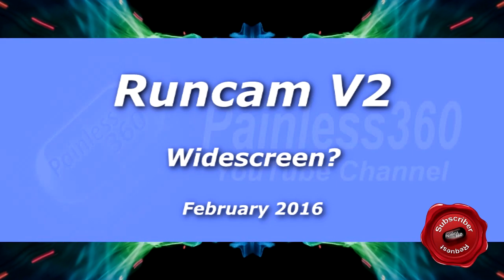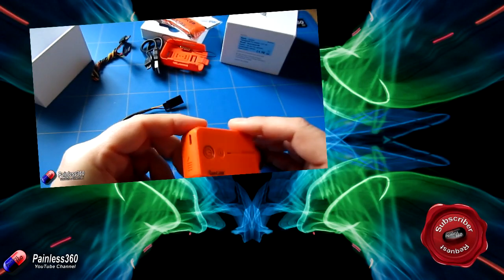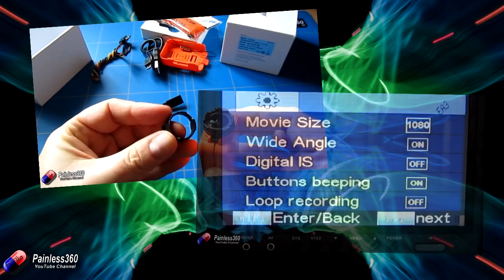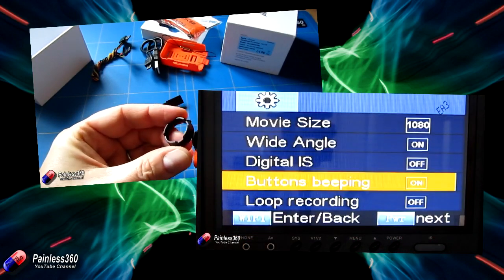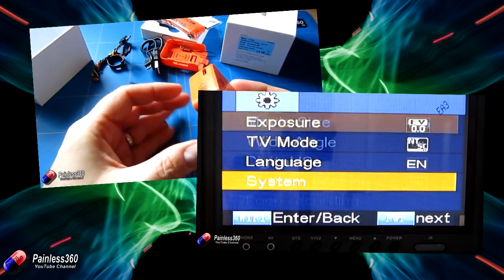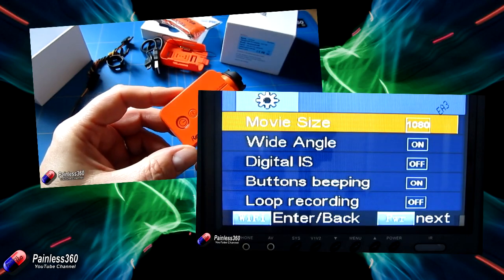Welcome to the video. This video is a result of subscriber requests. Recently we reviewed the Runcam version 2 camera and we've also had a look at how you change the settings. In that settings video, one of the things that you could change was widescreen mode — you could turn it on and off. A lot of questions have been coming in around, well what does that mean? How does that look?